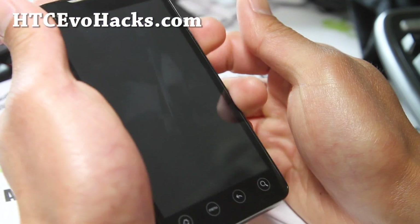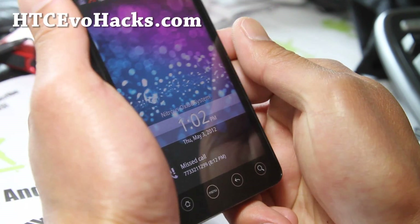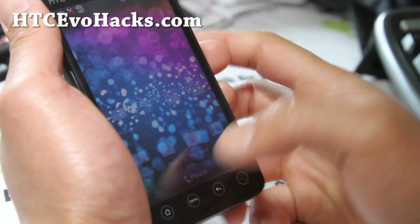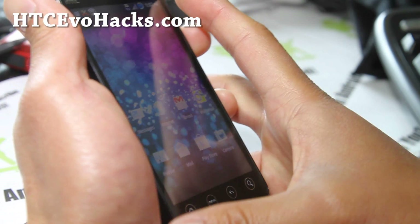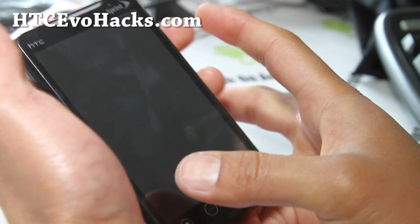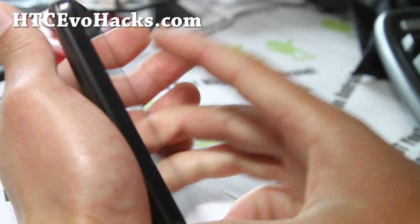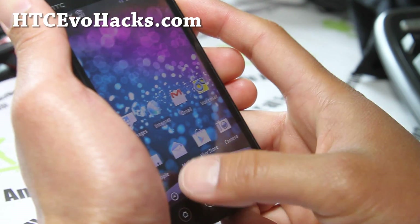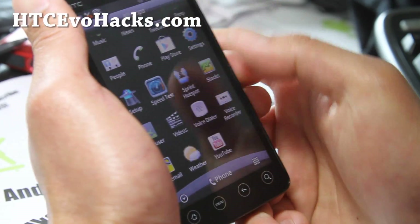If you've been looking for a solid ROM, this is definitely one of them. This is actually one of the newer ROMs — Nitrous Oxide — I like it, very solid ROM. I've been flashing, you know, so many ROMs now, and I just keep going back to Gingerbread because they're more solid and everything works out of the box.